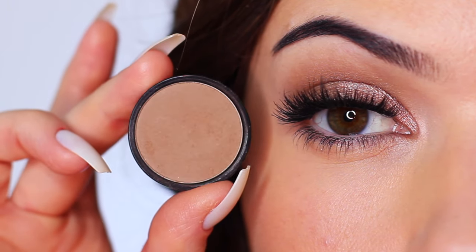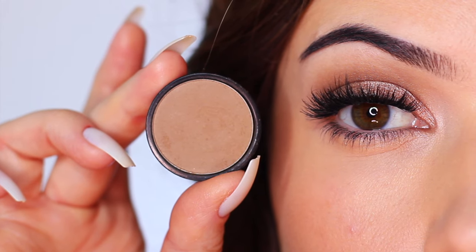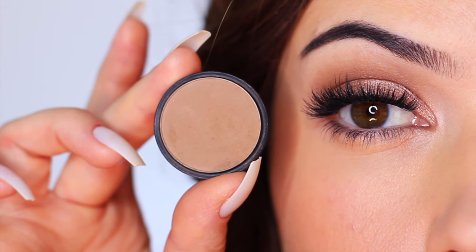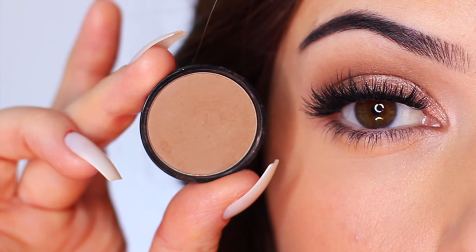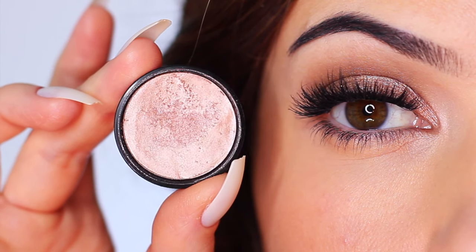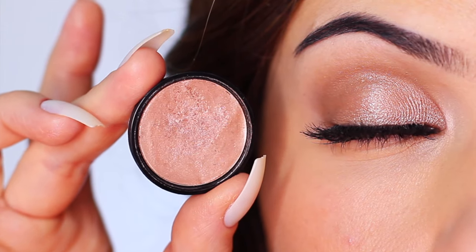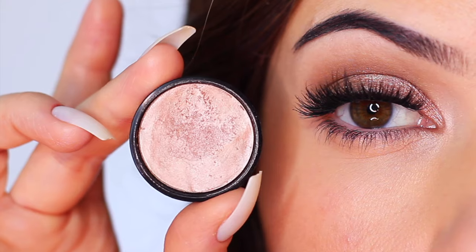The shadows we're using for this look can actually be swapped out for your face products, just in case you've accidentally forgotten your eyeshadows. The first shadow is a matte shade — this can be swapped for your bronzer or contour. For a cooler tone use your contour, for a warmer one use your bronzer. It's at least one shade darker than my skin tone with a neutral tone, adding depth and contour. The second eyeshadow is a shimmer, at least one shade lighter than my skin tone with a peachy, mauvey, rosy tone — you can swap this for your face highlight. Customize the shades to work with the depth and tone of your skin.